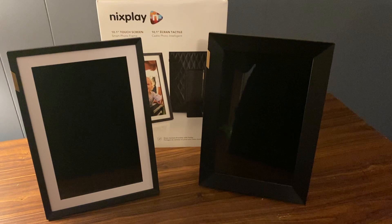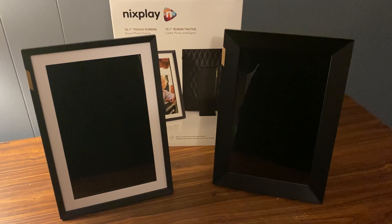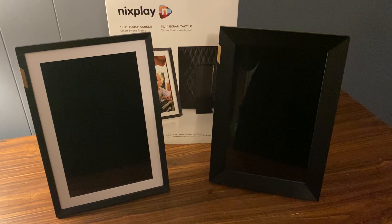This is Steven with my review of the Nixplay 10-Touch Digital Smart Frame for Best Buy. Both these frames were extremely easy to set up and I had a great time trying them out. Throughout this video I'll be showing you everything you need to know about these frames and what aspects make them rise up against the other types of smart frames available on the market.